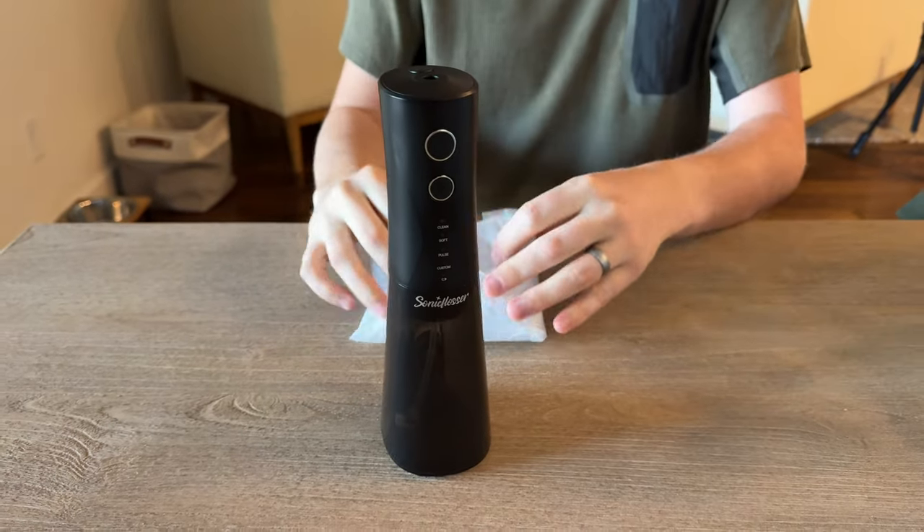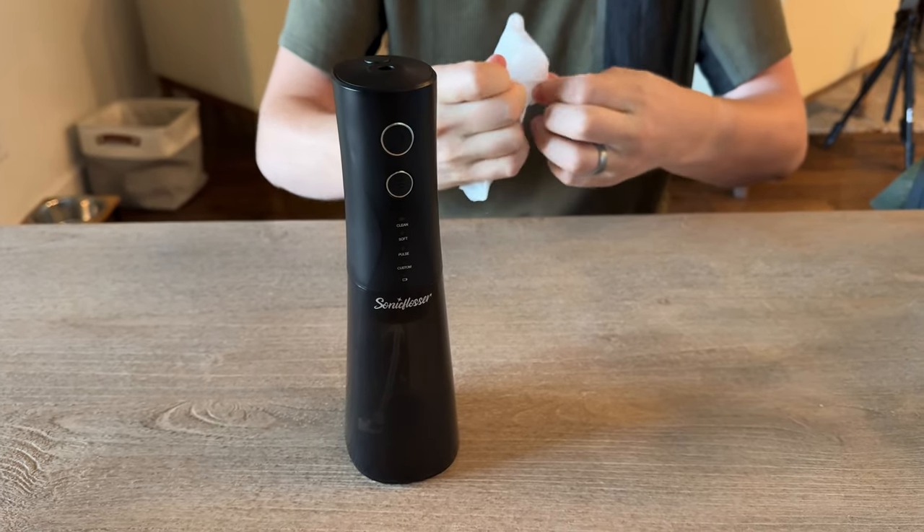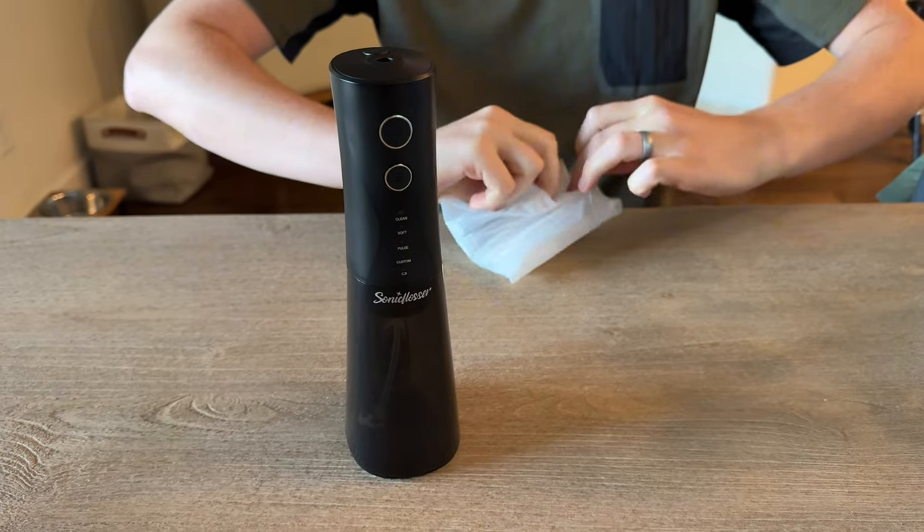It's a nice unit. It comes in black. These must be all the components that come with it.